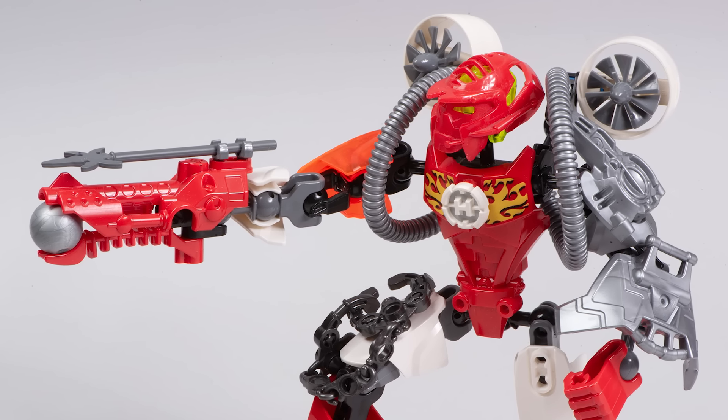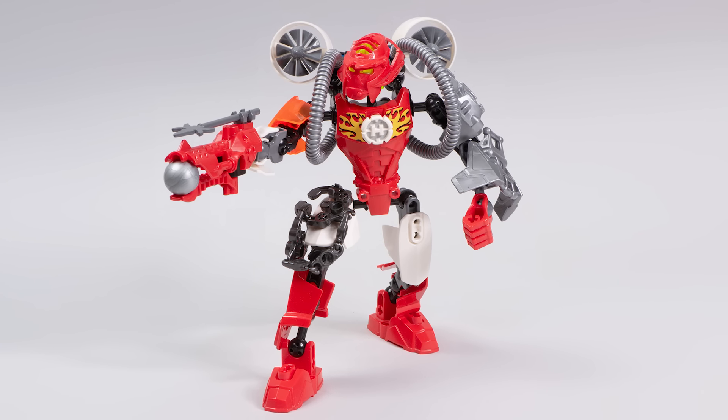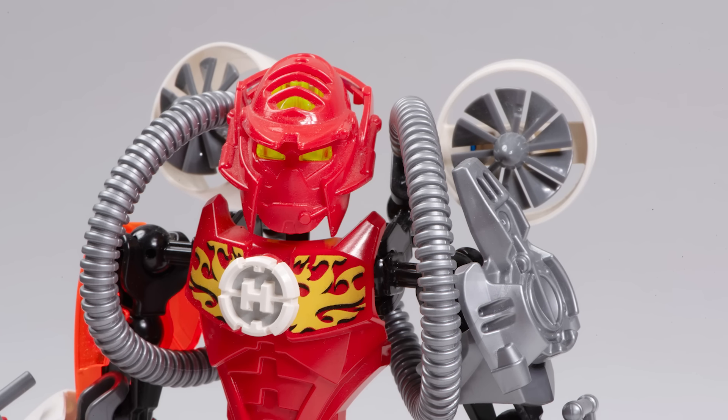Furno, like all the different breakout characters in this wave, had a lot of thought and effort put into him and he looks awesome. I actually think I like this more than Furno XL, which could be considered the best version of the character. But there's a simple elegance to this version that's just so charming. And hey, the pieces that come in this set are also pretty good — let's check them all out.